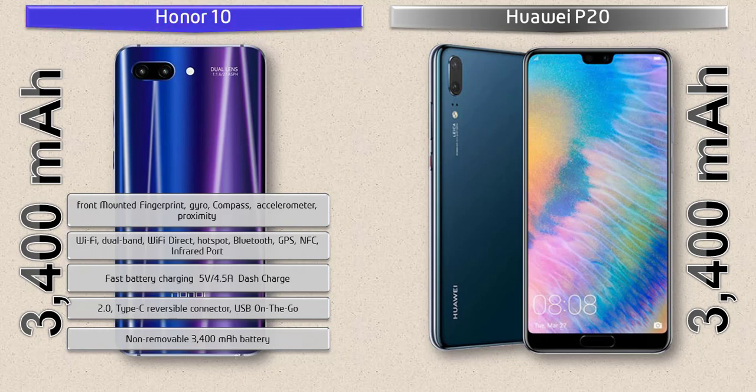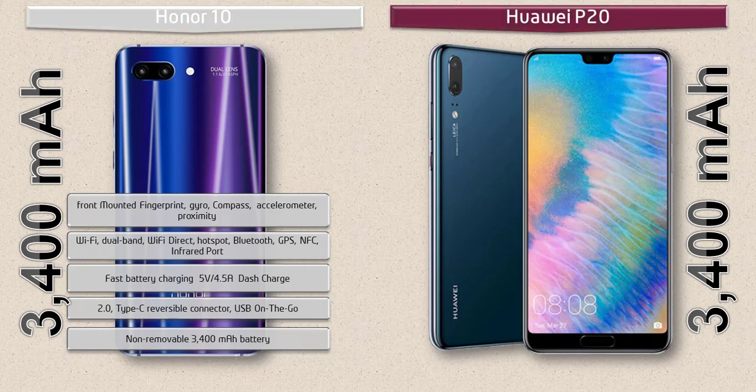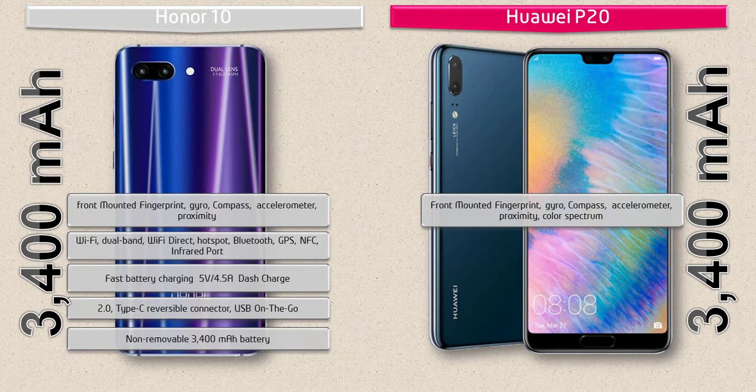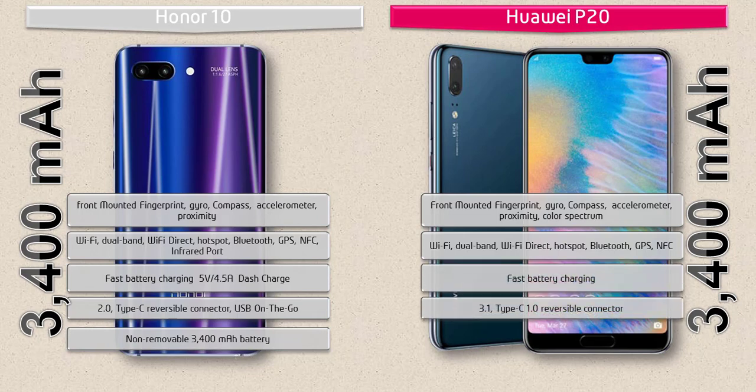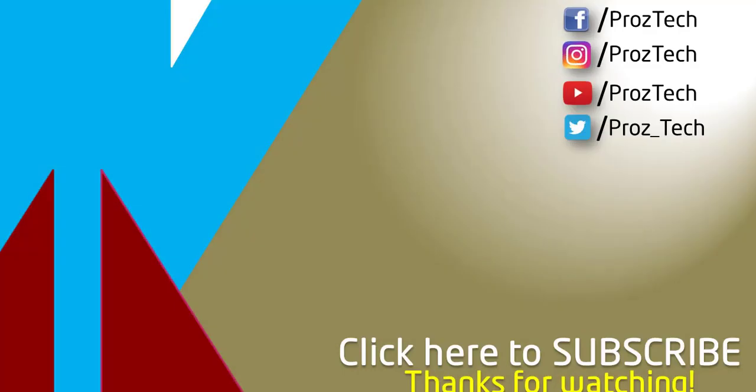In the Huawei P20, the fingerprint scanner is placed on the front panel. It includes sensors like accelerometer, proximity, gyro, compass, and color spectrum. Connectivity includes dual-band Wi-Fi, Wi-Fi Direct, hotspot, GPS, Bluetooth, fast battery charging, and USB Type-C reversible connector. The phone is also powered by a 3400 mAh non-removable battery.